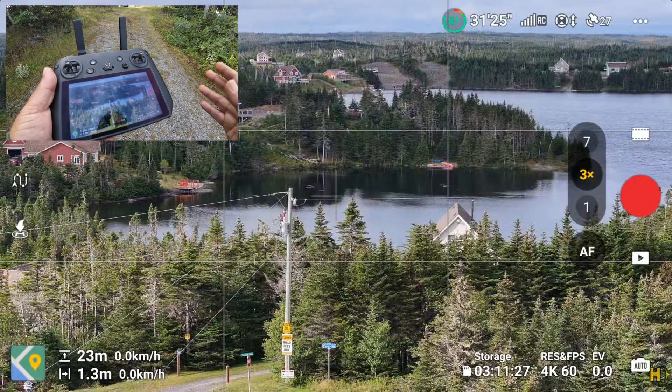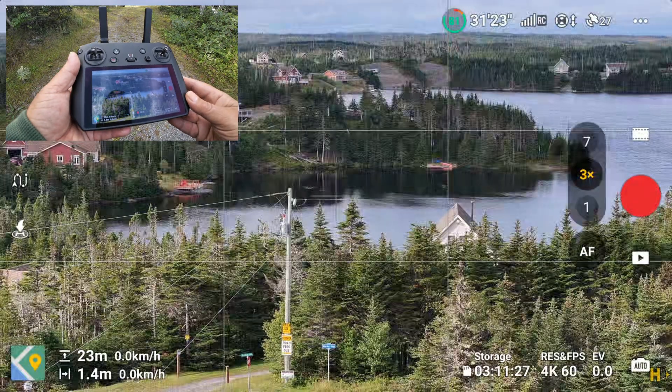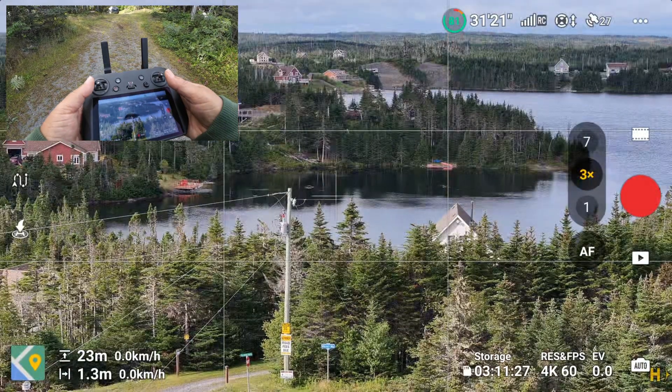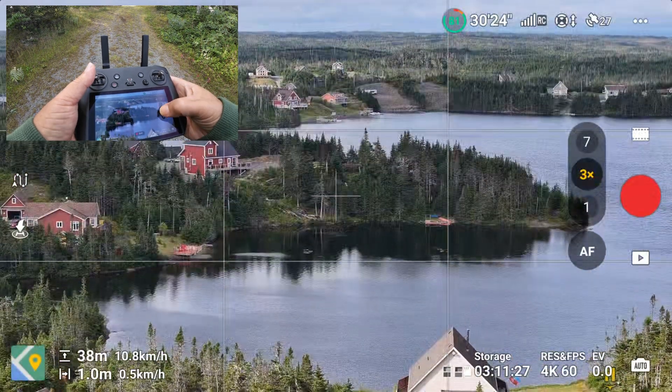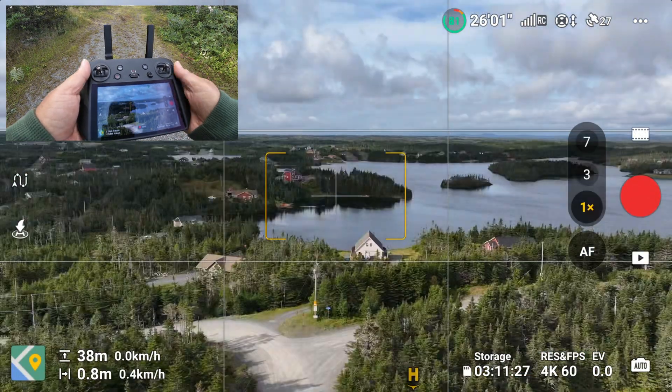These updates are for the entire series — Mavic 3, Mavic 3 Classic, and Mavic 3 Pro. Let's get some altitude here and switch back down to the 1x camera.